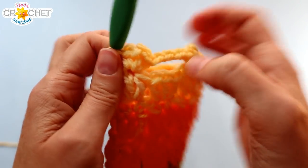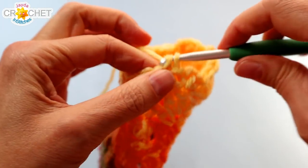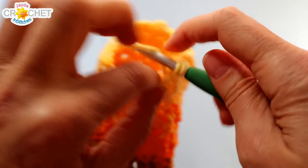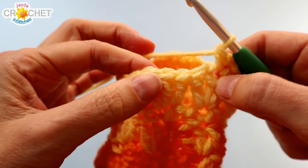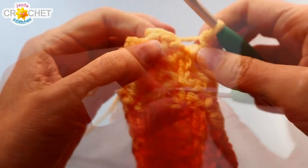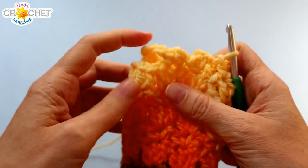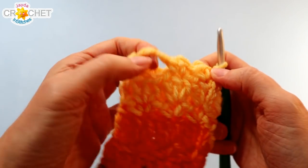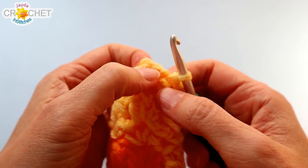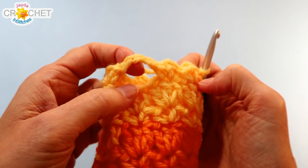Continue your picot stitch all the way around. You'll have a thumb hole now, which we'll come back to later. You'll also have one less motif in this row than normal — for me that's seven instead of eight — because we skipped a shell. When you get back to the beginning, find that first single crochet, join with a slip stitch, and that's the thumb hole row. Same for kids or adults — one less motif and now a thumb hole. We're going to continue with the rest of the mitten in the same pattern.